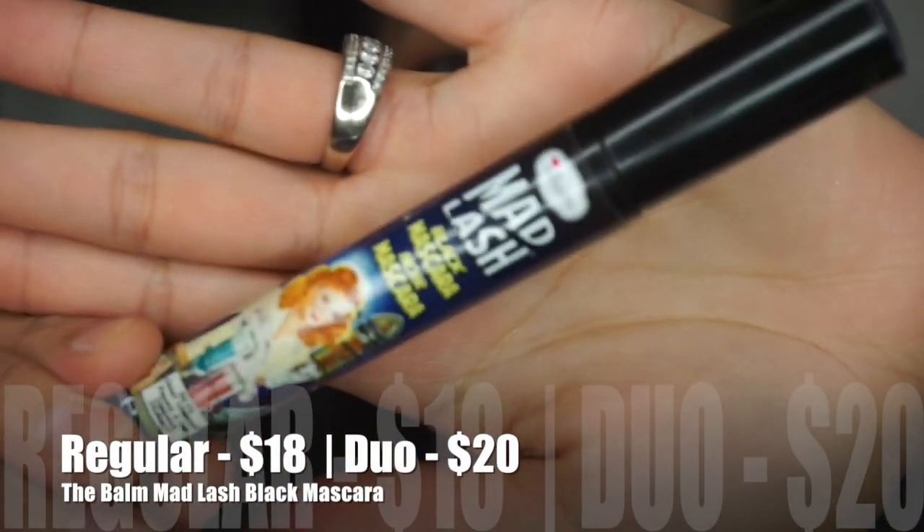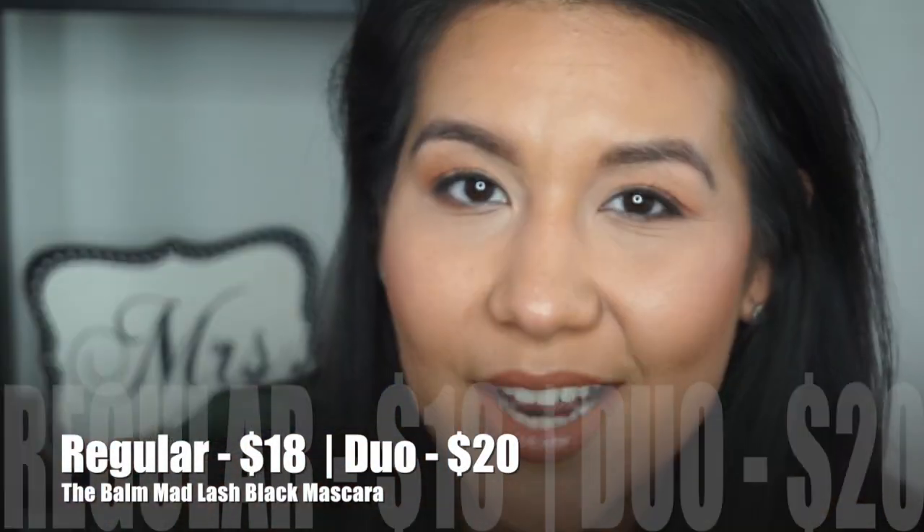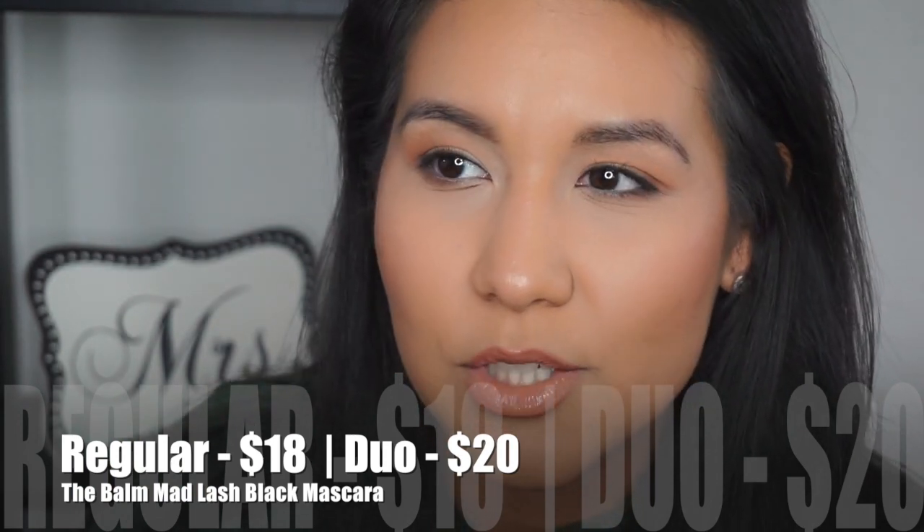The first mascara I use in this little combo is the mascara by The Balm — Mad Lash — it's just a regular black mascara. I actually purchased this at the PX, the post exchange on a military base. But if you don't have access to that, you can pick this up at Kohl's or online — I'll put the pricing on the screen and in the description bar.